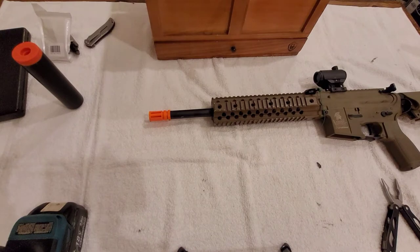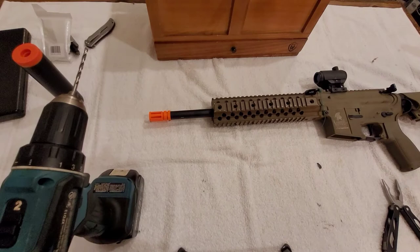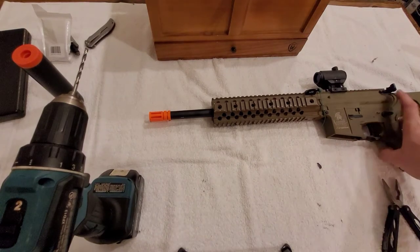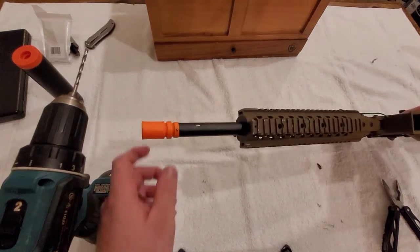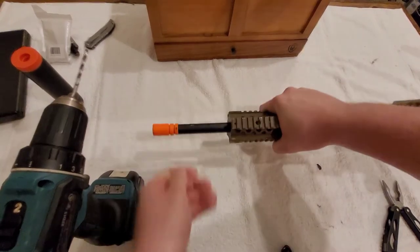For taking one off with a pin, you have to have a drill. We have to drill around the plastic around that pin in order to get it out. So that's what we're going to do.